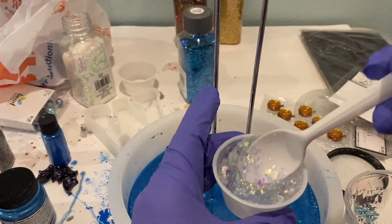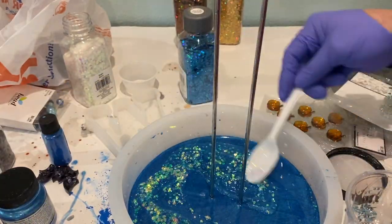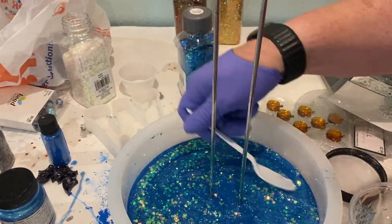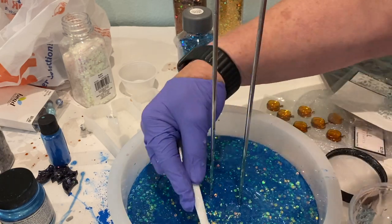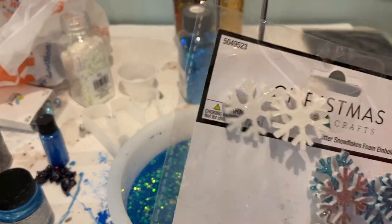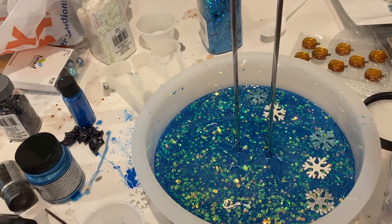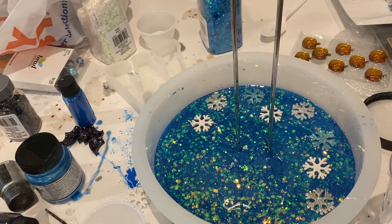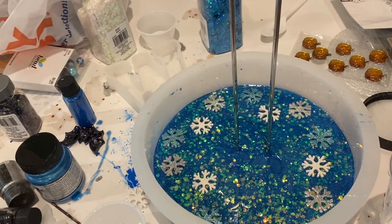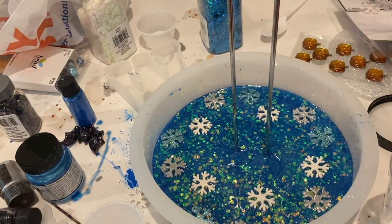The next day when it had totally set, I mixed up some resin — again this is the craft resin crystal clear that I picked up on Amazon. I poured some in a separate cup, added some glitter, mixed that up, and poured it on top. Then I took these cute snowflakes from Hobby Lobby and randomly placed them on top of the wet glitter resin, then poured the rest of my resin over top. I did use the kitchen torch to get rid of some bubbles.